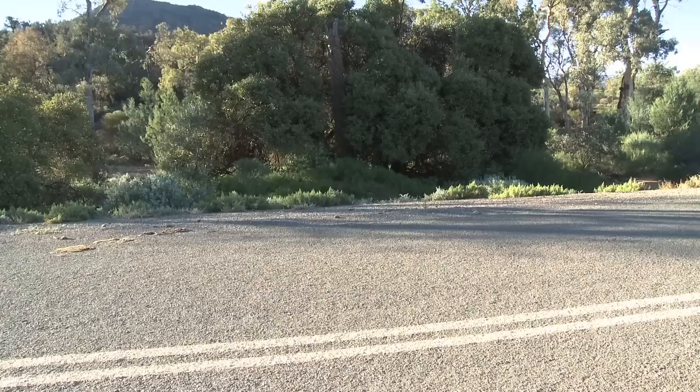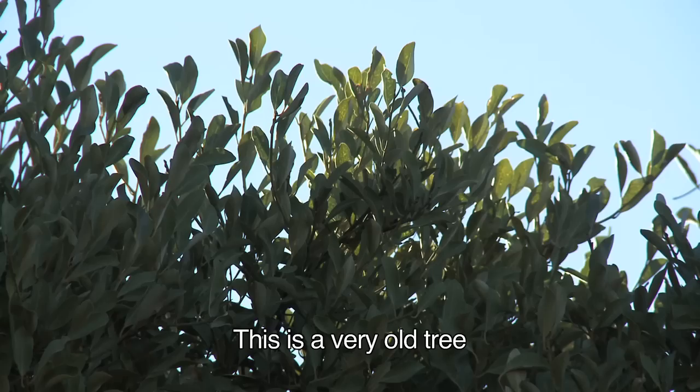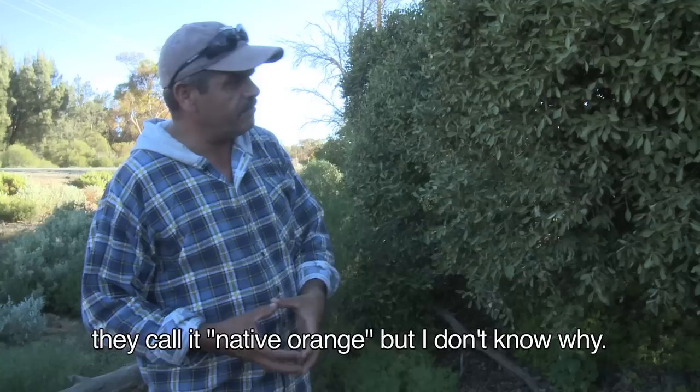So it keeps the flies away too, and it keeps the food off the ground. This is the Eyre tree, and this is where Eyre Water got its name. But it only grows in the northern part of the Flinders Ranges. This is a very old tree. The fruit, a summer fruit, they call it native orange — but I don't know why, because maybe it's the size of an orange — but it's about this big.